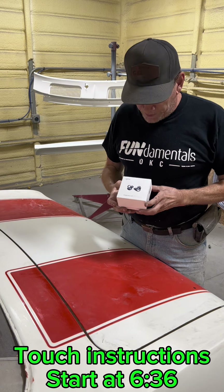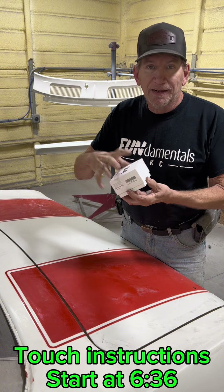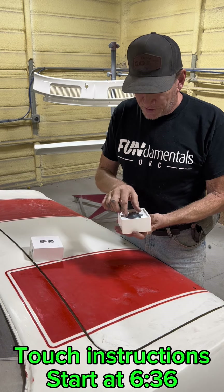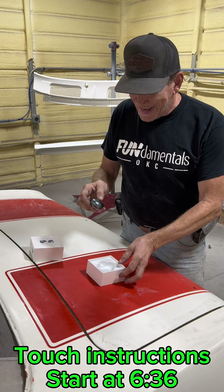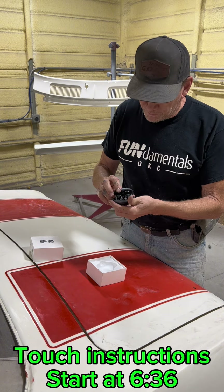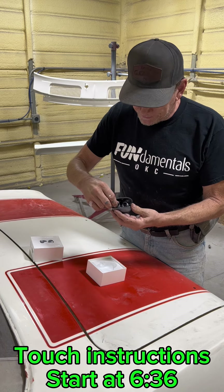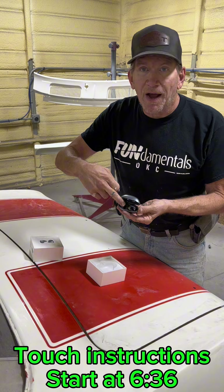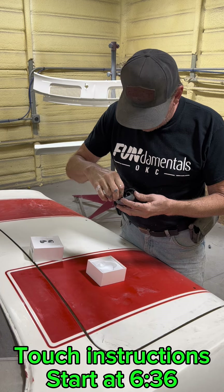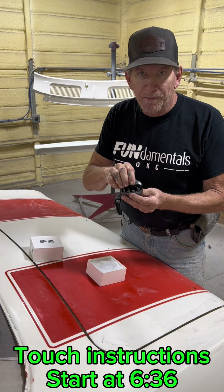I'll open it up and tell you about them some more. It comes in a nice solid box with a slide-over top, so I'm going to hang on to this — it's a good box. Here's the little pod that has the two over-ear earphones. They charge in this box. There are little contacts down in the bottom and little contacts on the main body of the earphone. So when you put them in there, they're charging. When you open the box, they come on.